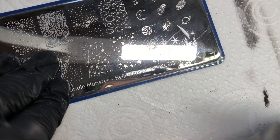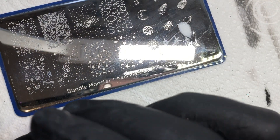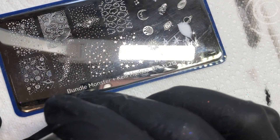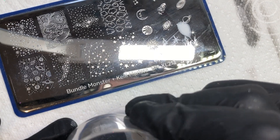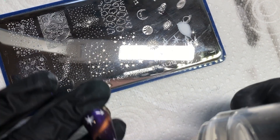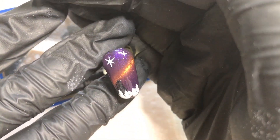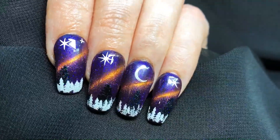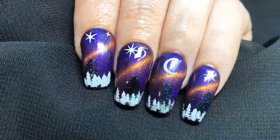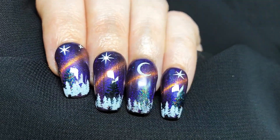I just wanted to finish it off with some star designs from Bundle Monster — now called Manology or something like that, but this was back when it was called Bundle Monster. That's how I finished it off, just adding a few stars. This is the end result, which I just absolutely love, jelly babes, and I really hope that you love it too.